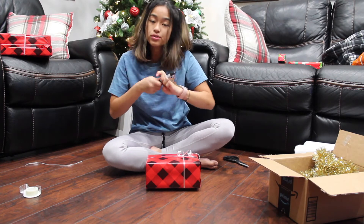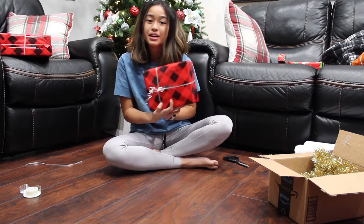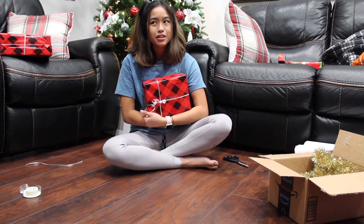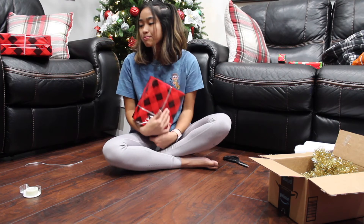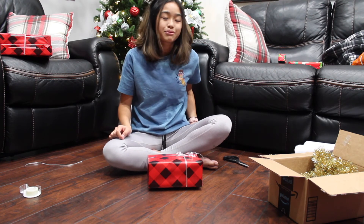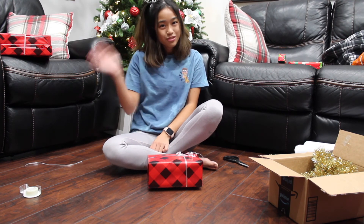I just take my little sharpie and write to and from — whoever your gift may be. So this is going to be the final product of my present. I hope you guys enjoyed this video and got some tips. Maybe next time I'll do something other than a box — like how to wrap something round. As always, don't forget to like, comment, and subscribe. Thanks for watching!